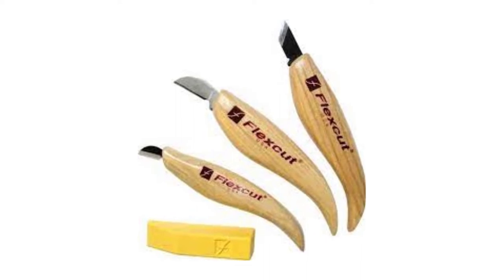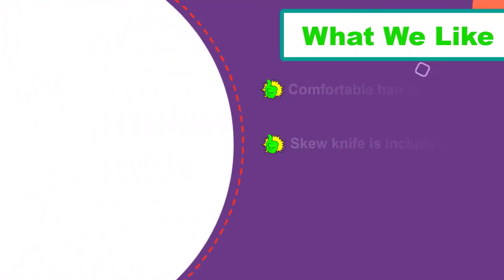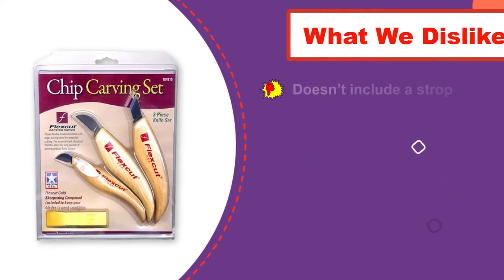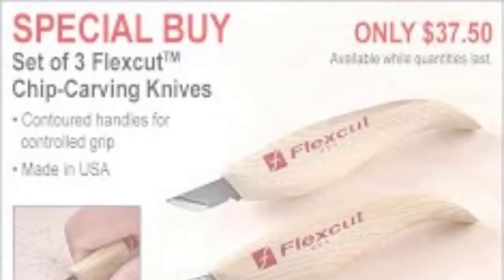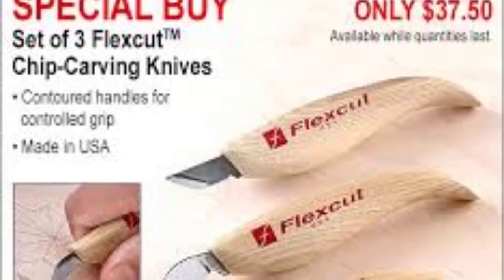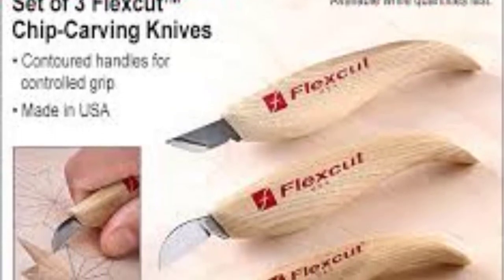The blades are sharp and ready to be used right out of the box. The choice of two knives provides the opportunity to work on big and small details. The skew knife is a good addition to the set for chip carving — it allows doing vertical cuts. They all cut smoothly and the handles are comfortable and can be easily honed to restore the initial sharpness. It's a good beginner wood carving kit to start chip carving.